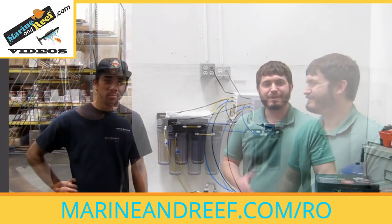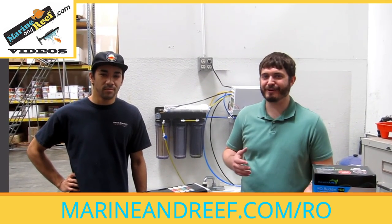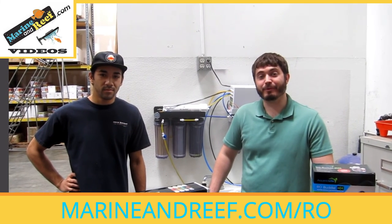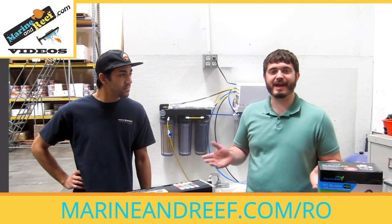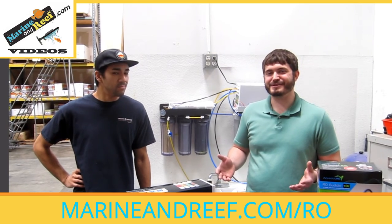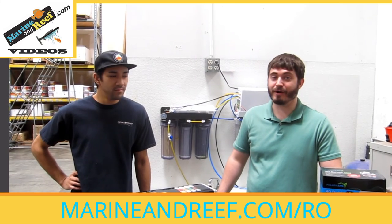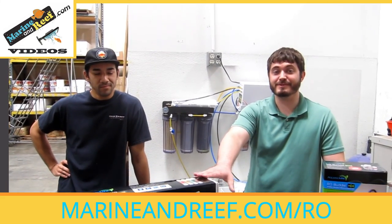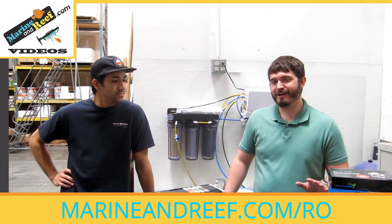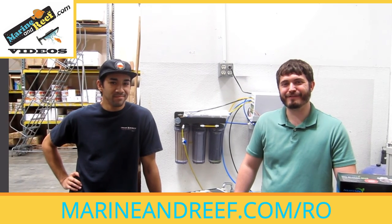Thank you very much for watching. If you have any other questions regarding a reverse osmosis system — how to pick one, how to use one — feel free to reach out to sales@marineandreef.com and we can answer your questions. One of the most common questions we get is how do you connect your RO system, and that's a big enough conversation that we're going to save it for a later video. To summarize briefly: if you're comfortable with basic plumbing, it really isn't that difficult at all. If you're not comfortable with plumbing at all, it may be worth hiring a plumber to install, or even a handy friend to come over and do it for you. Thank you very much and hope to hear from you soon.